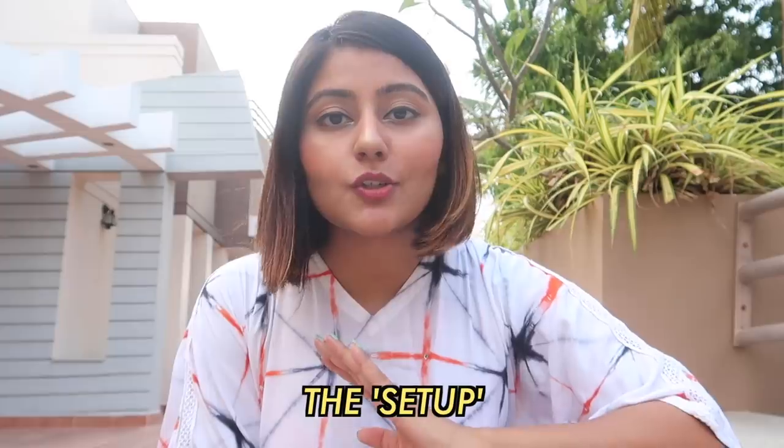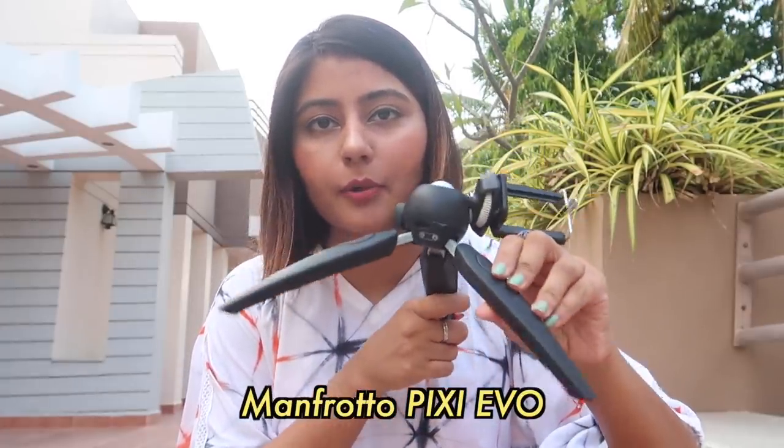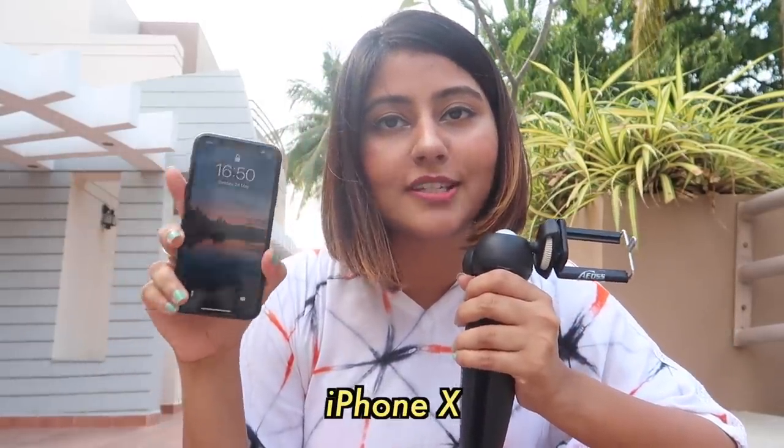Before we start, let me quickly show you what setup I'm using. I don't really have my big tripod, but I have this Manfrotto Pixie Evo tripod. And luckily I found a mobile clip in my drawer at home, so I've attached that to this. And of course I'm going to be using my phone, which is the iPhone X.